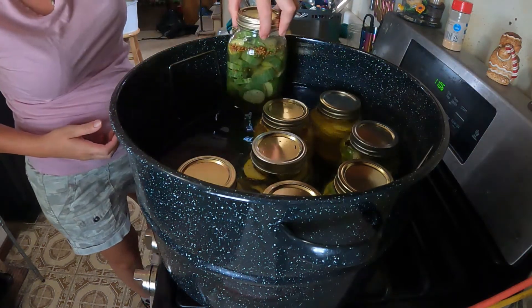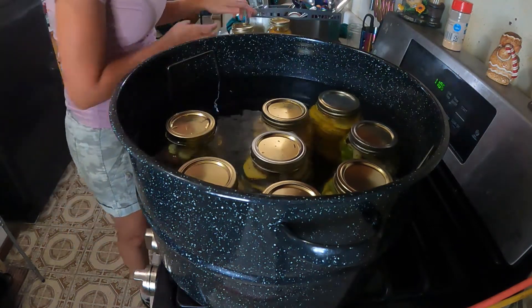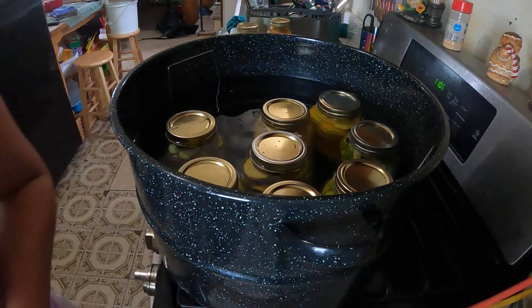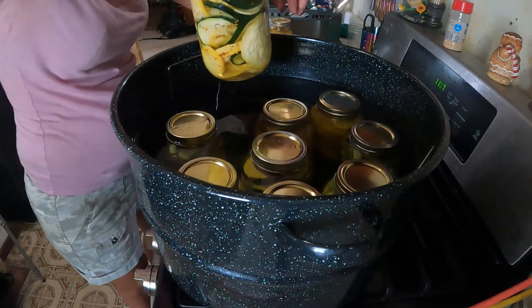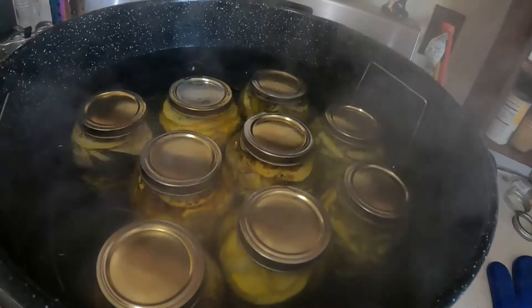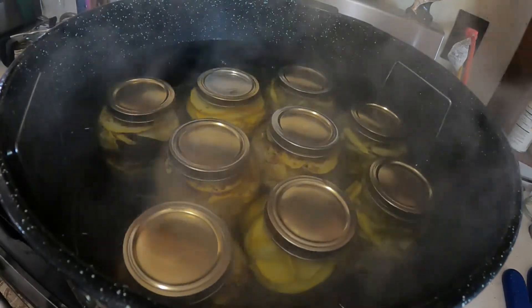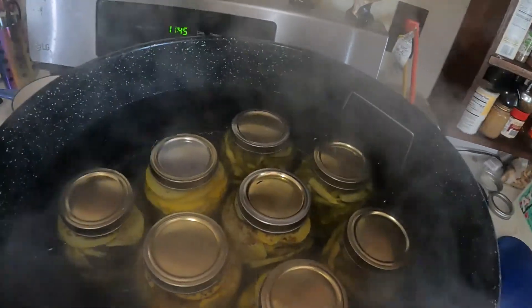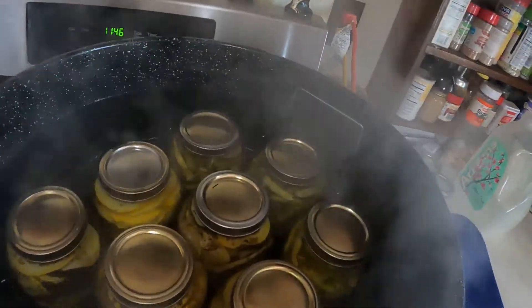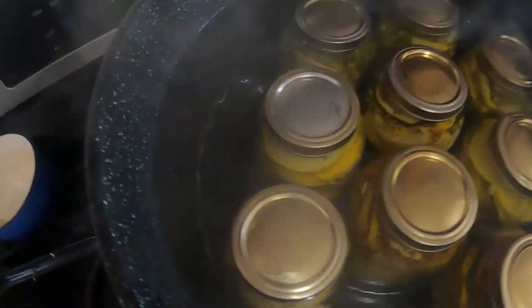I've been canning since about 7, 7:30 this morning, so yeah it's been a while. Now you see why they say to space your canning jars — because they move quite a bit. They were up against the sidewall of this canner and now they're all in the center. We've got some air coming out of these so we're going to wait five minutes.